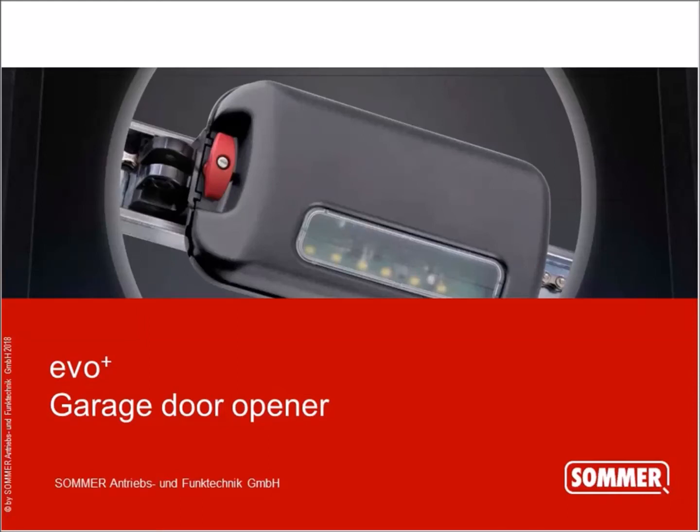Hello everybody and a warm welcome to our webinar today about the EvoPlus garage door opener. My name is Stefan, I'm head of Academy of SOMER, and I do this webinar today together with my colleague Holger. Holger is the expert regarding the garage door opener. Hello all together. I'm the technical expert, my name is Holger Beer, and today we are talking about the EvoPlus operator, the garage door opener from SOMER.